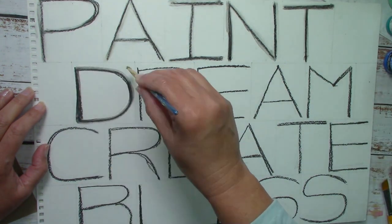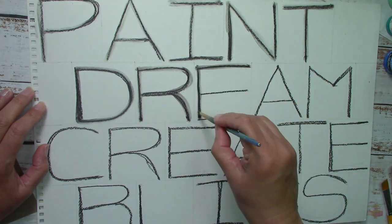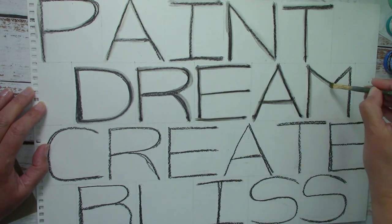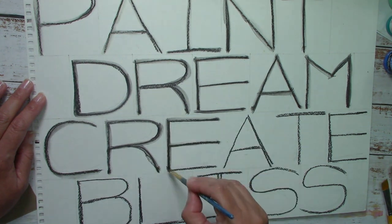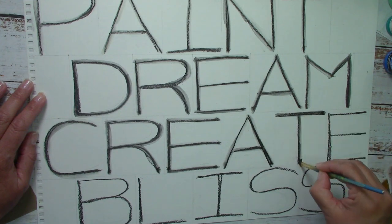In this video we're going to be painting like Paul Klee with fun word art. This is going to be a fun lesson, so use your imagination, select your words, pick your favorite paint colors — I'm going to be using acrylic paint — and make some amazing artwork for your wall.